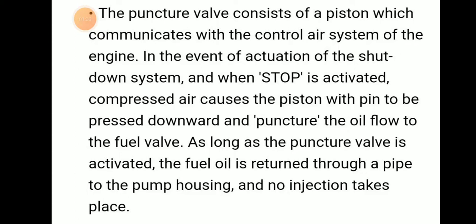In the event of activation of the shutout system, when the stop is activated, compressed air causes the piston with the pin to be pressed downward. As long as the puncture valve is activated, fuel oil is returned to the pipe through the pump housing and no injection takes place.